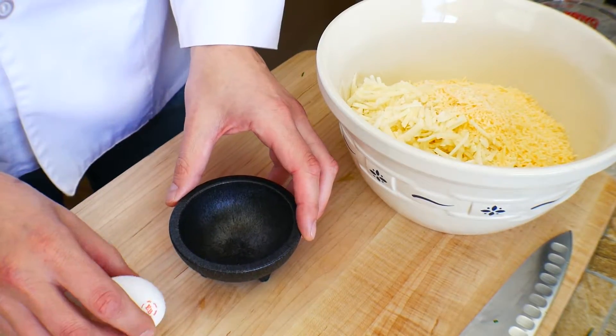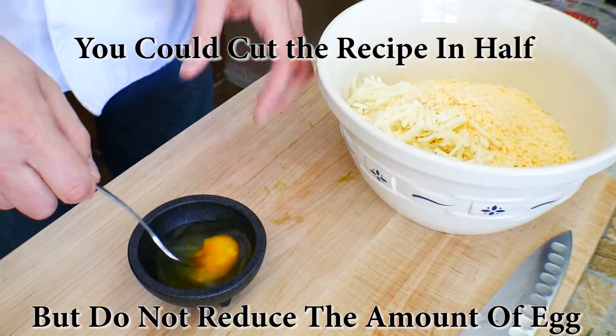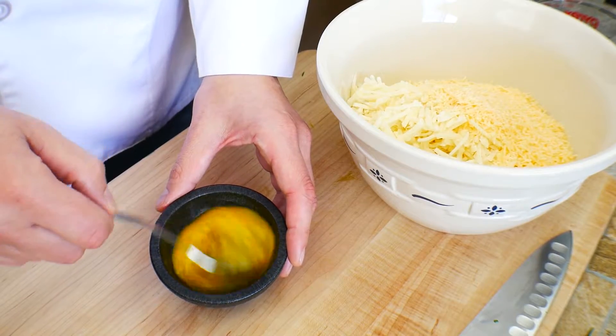Notice the egg cracking on a flat surface — it certainly makes a difference. It helps the shell not end up in your bowl. Cracking on the edge is just not the right way to go about it.